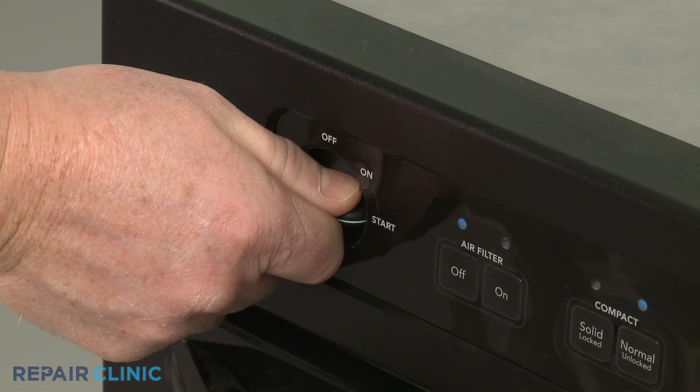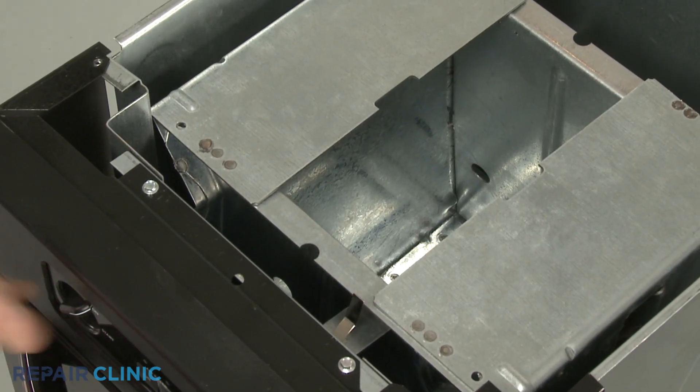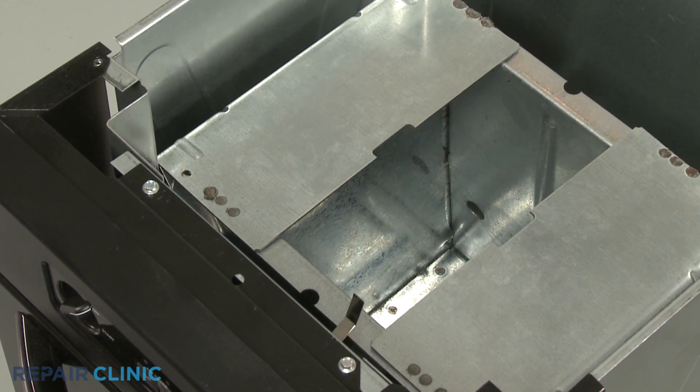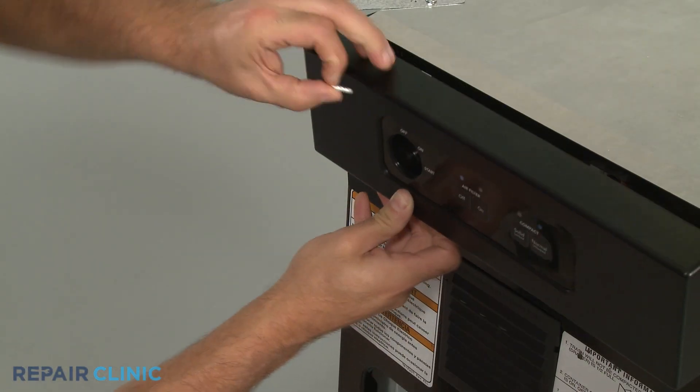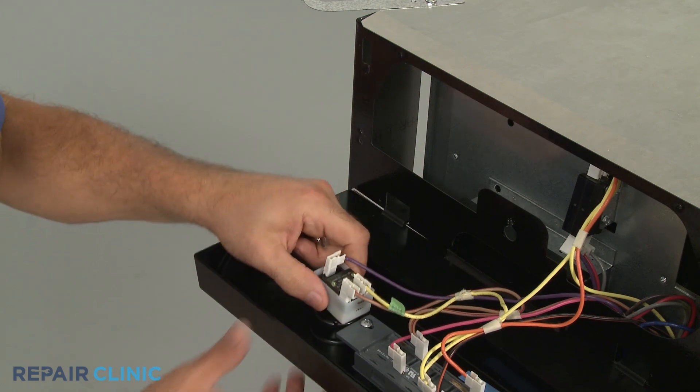When engaged, the start switch allows voltage to travel to the drive motor to start the trash compacting cycle. If the switch is faulty, it may prevent the compactor from starting.